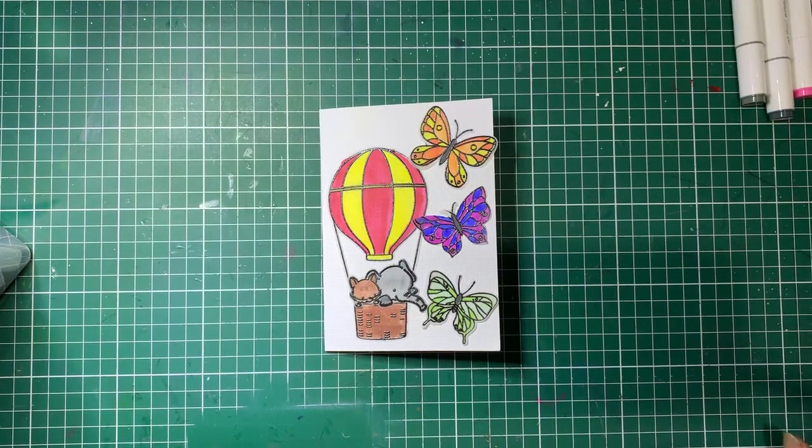Hello everyone, Debbie here. Welcome back to Barossa Valley Crafts. Today we're going to have a really quick tutorial with an introduction to vellum being embossed and then coloured in with alcohol markers.